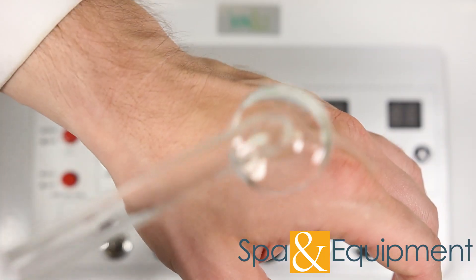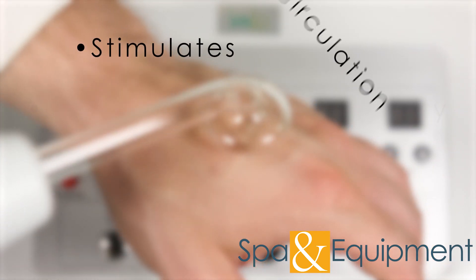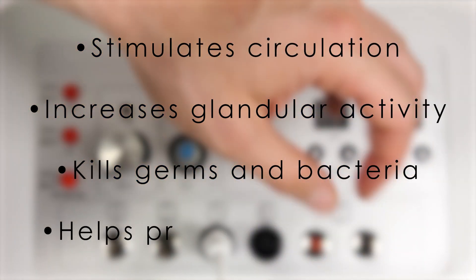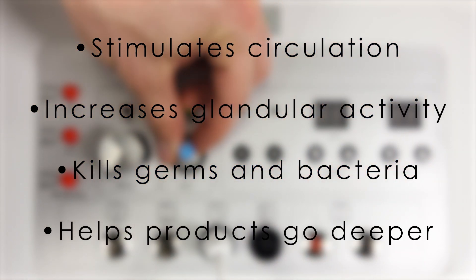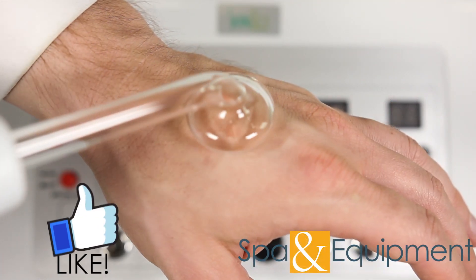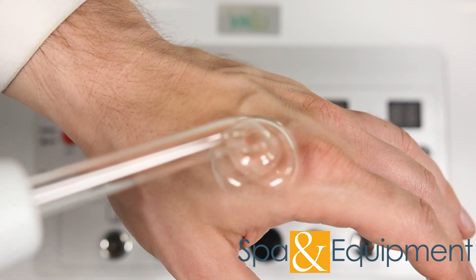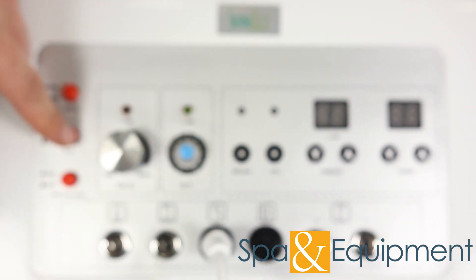High frequency offers a great deal of benefits, including stimulating blood circulation, increasing glandular activity, killing germs and bacteria, and helping products go deeper into the skin. When you're done, make sure to turn the high frequency off.